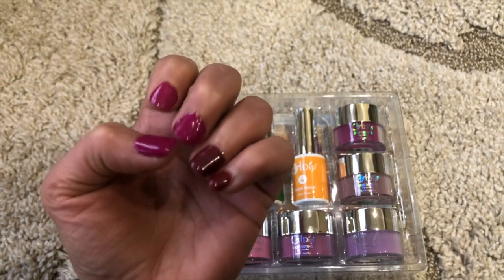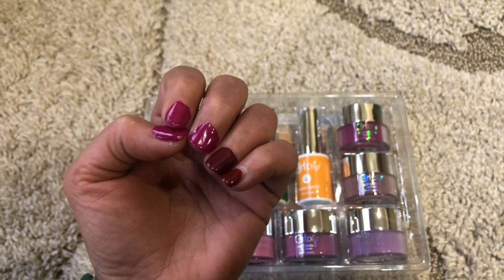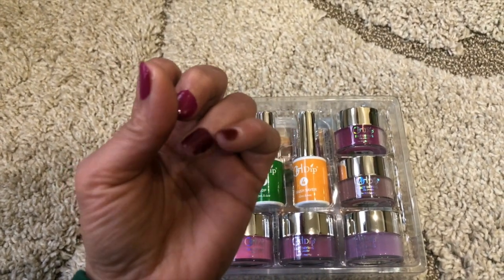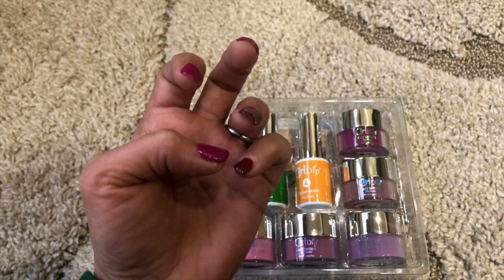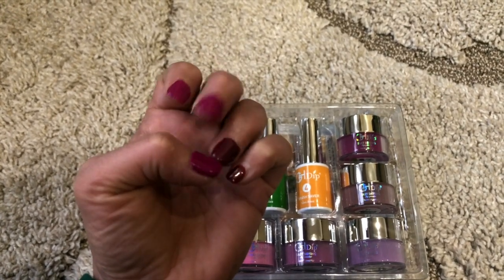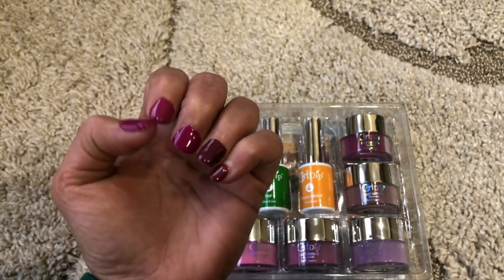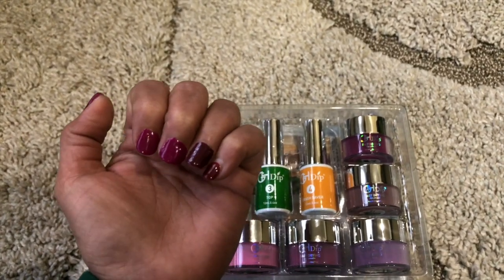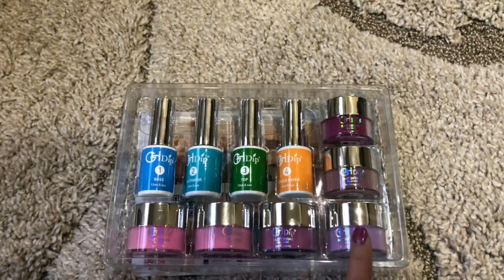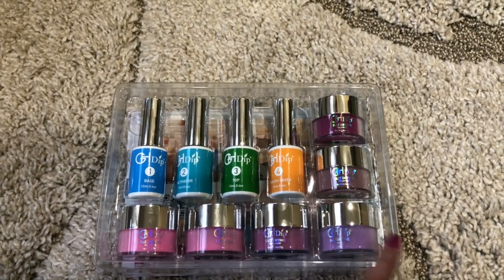You need to buff it really well, especially at the cuticle. As I mentioned, I don't want to take this off right now — I want to see how long it lasts. This finger I did myself, and this one is from the salon, so I want to compare the two. Shine-wise it's good enough for a first attempt, but I'll definitely do a proper job next time and share the full process. I'll link the kit in the description box below.